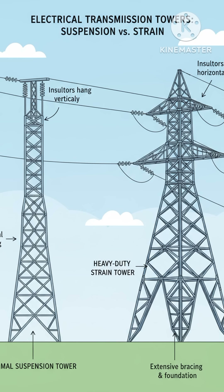A strain tower has a heavier frame and uses tension insulators to pull the conductors safely and keep the structure stable.